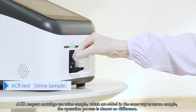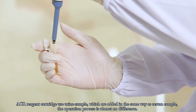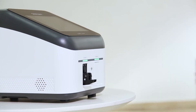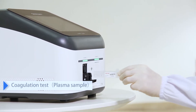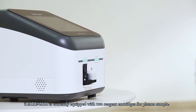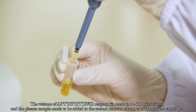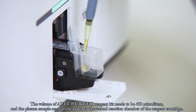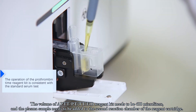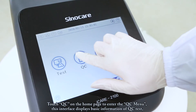For the ACR test, the ACR reagent cartridge uses urine sample, which is added in the same way as serum sample — the operation process is almost identical. For the coagulation test using plasma sample, the volume of APTT, PT, TT, and FIB reagent kits needs to be 400 microliters, and the plasma sample needs to be added to the second reaction chamber of the reagent cartridge.